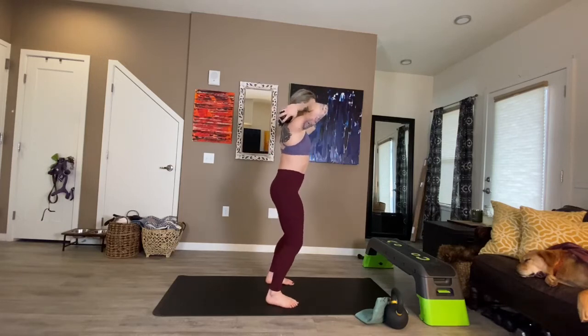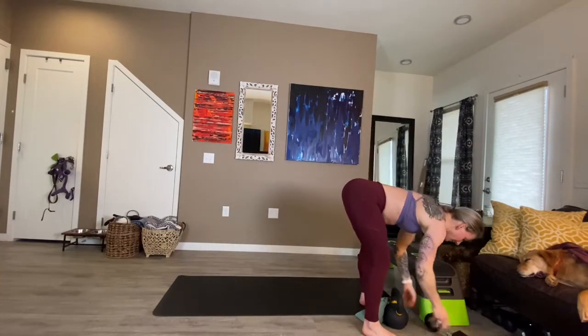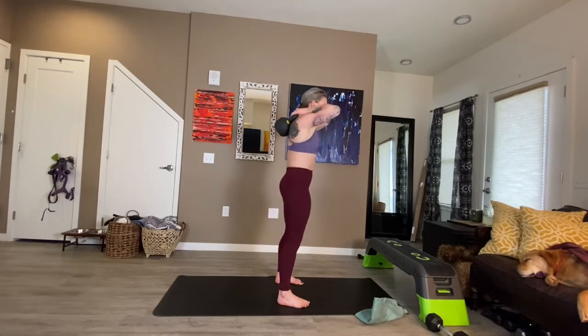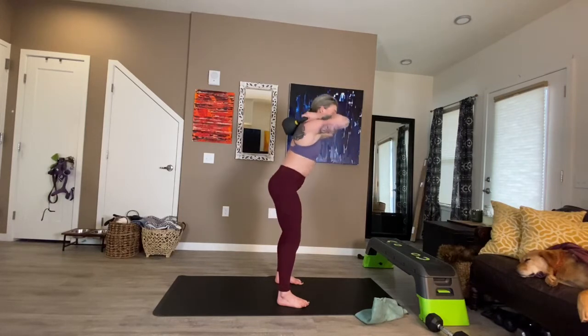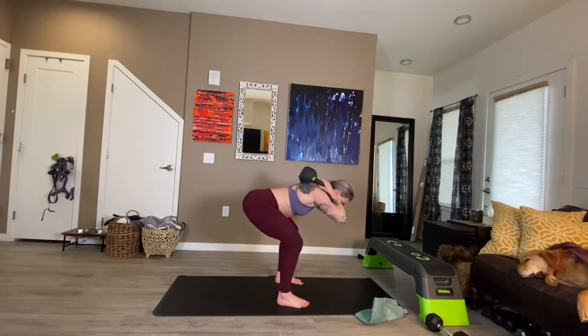Kneeling good morning coming up next — this can also be done from a standing position if that feels better for you. Hips go back, belly is tight, there's a slight bend to the knees. Don't let your knees go anywhere over your toes. Belly stays engaged so the back is supported. Hip hinge and drive — we only need to go to horizontal with the torso; it doesn't even need to go that low.